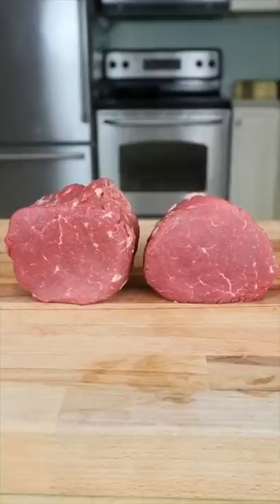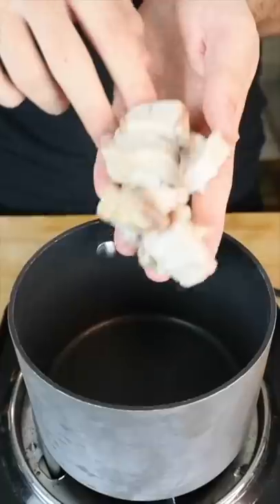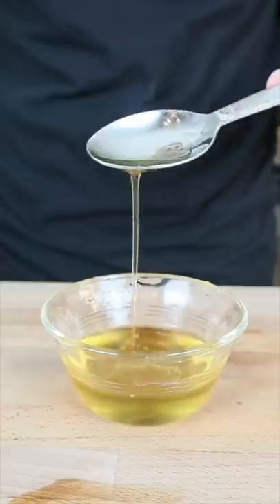Today we're combining dry-aged Wagyu A5 fat with a filet mignon. We're starting with two identical filet mignons. This is a 100-day dry-aged A5 beef fat — that is liquid gold.